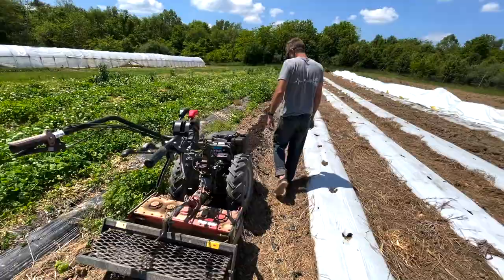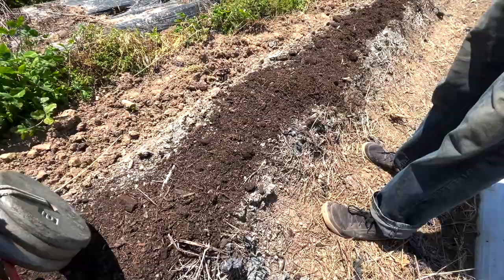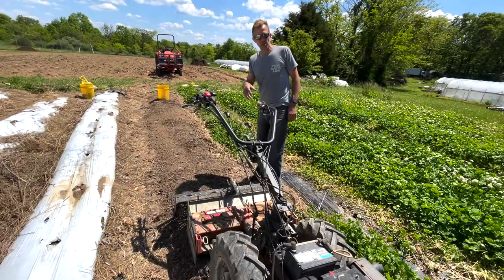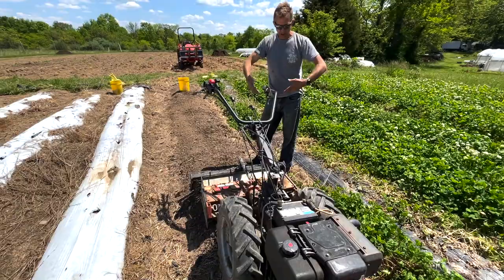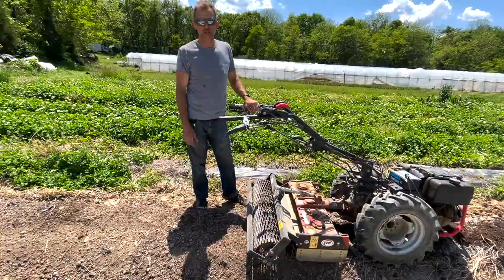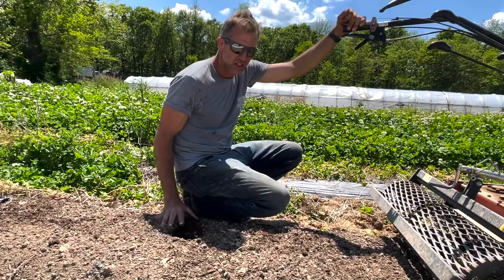We like to keep amendments on the surface, where a lot of the microbial activity is. One way to make a nice seedbed without over-cultivating is a tool called a power harrow. Unlike a rototiller, which impacts downward and inverts the soil, the power harrow churns it so you only go an inch or two - usually ideal, something where it's easy to just put your hand in. The soil will get looser and looser over time as its life is allowed to thrive.